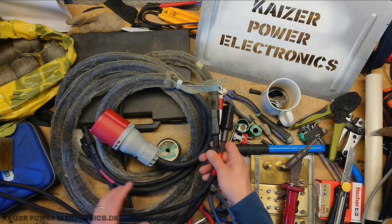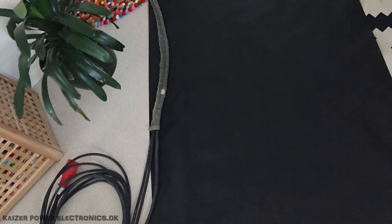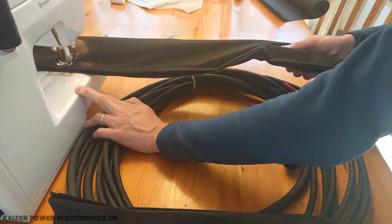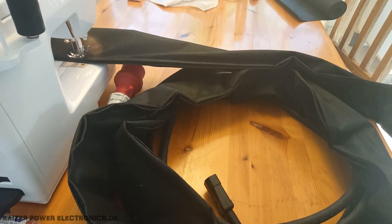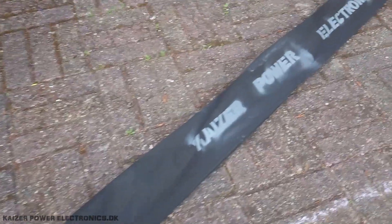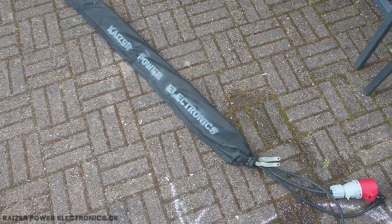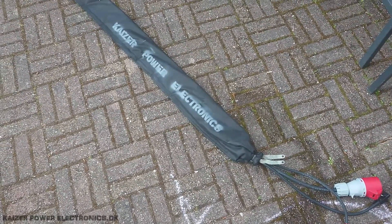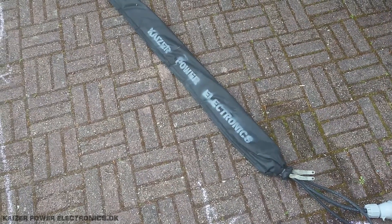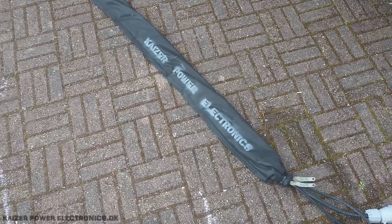All that's left now is getting the cloth sewed on, and maybe put some stencil on it, and then it's done. Here it is — the finished cable pack. The bundle is complete. The copper braided sock has been pulled over the three cables. I hope you enjoyed this small project, and I hope it inspires you to protect your cables as well. Until next time — see ya.